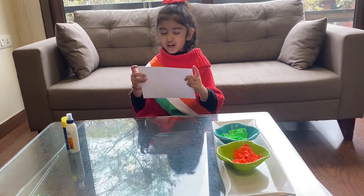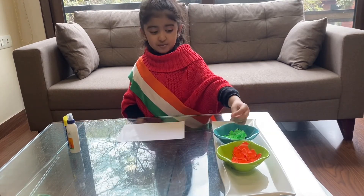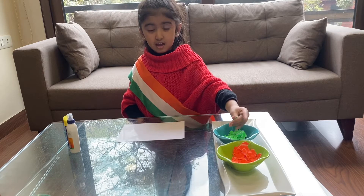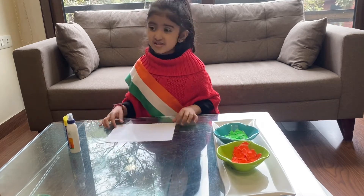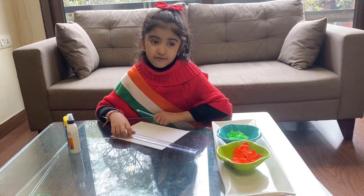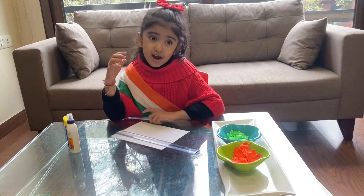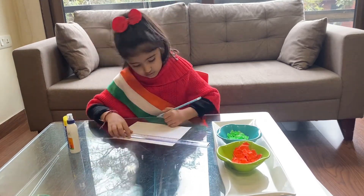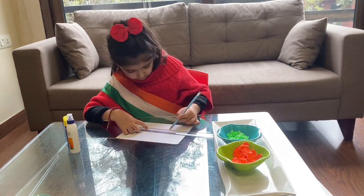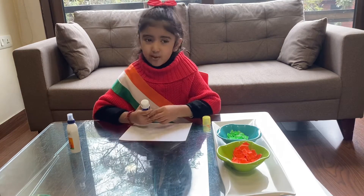So we will need a wide rectangular cutout, glue, and some torn papers in saffron and green colors. Let's get started. First of all, we divide our sheet into three equal parts. Now we apply glue on the top and bottom part.